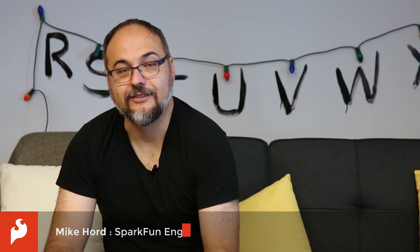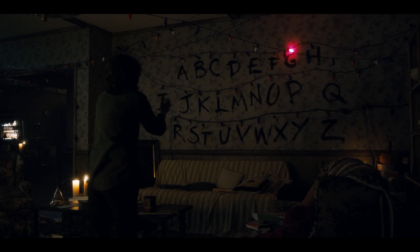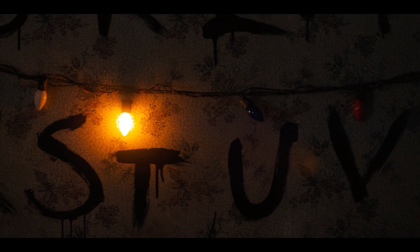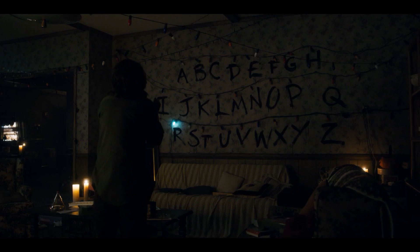Lots of us here at SparkFun are big fans of the Netflix original series Stranger Things. It's a super creepy sci-fi slash horror show, and there's one scene where a mother, played by Winona Ryder, attempts to contact her missing son using Christmas lights strung on the wall as a sort of Ouija board.